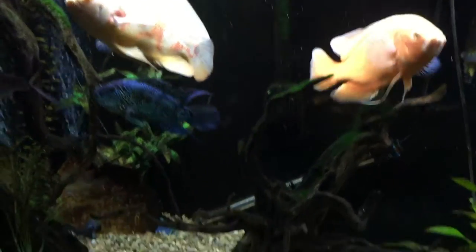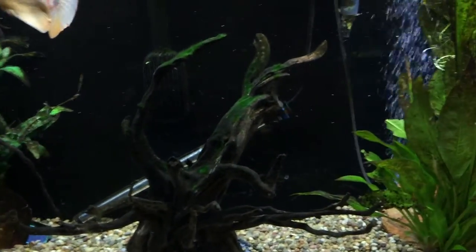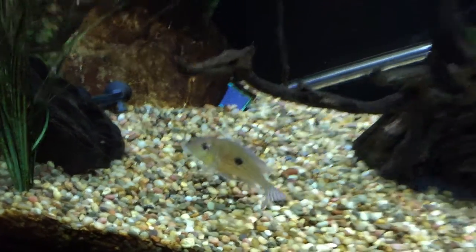These guys will get along, and there is a Geophagus somewhere down below as well, who cleans the earth — that's what they call them, earth eaters. There he is. He's been coloring up a little bit too.